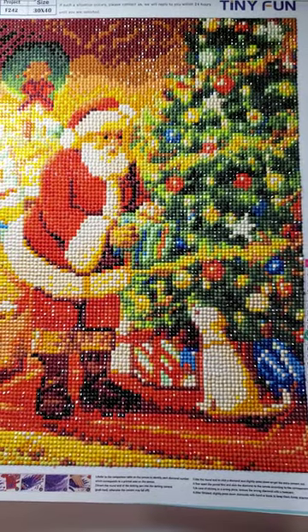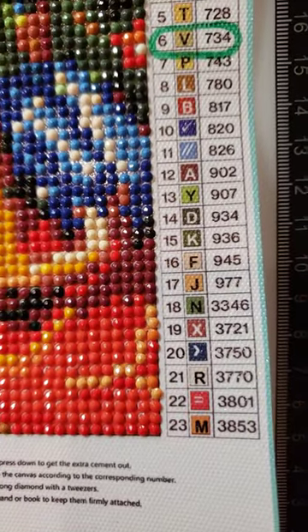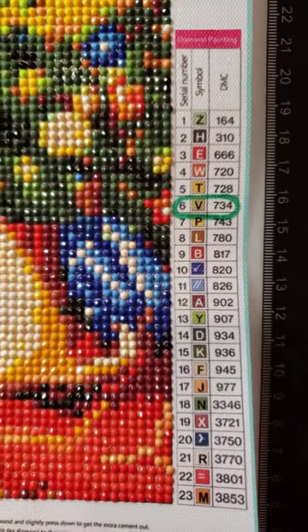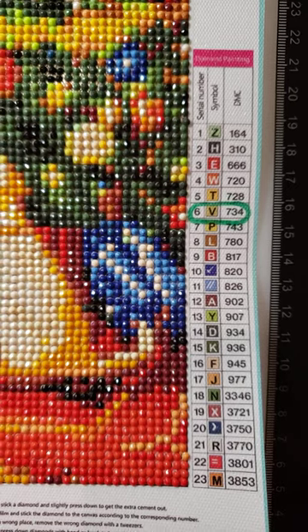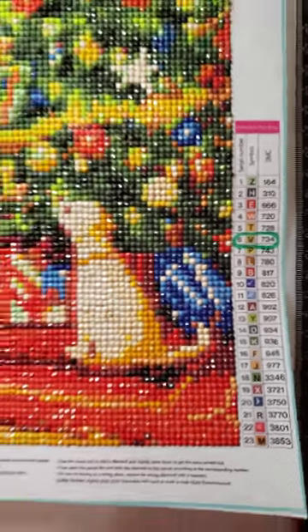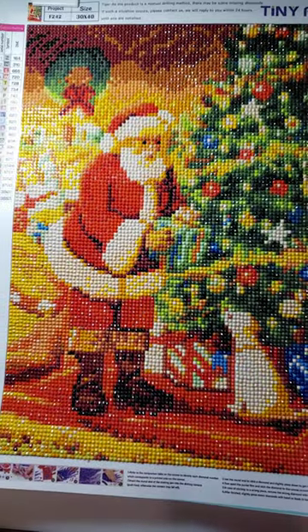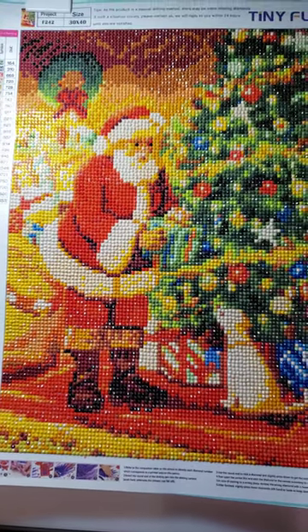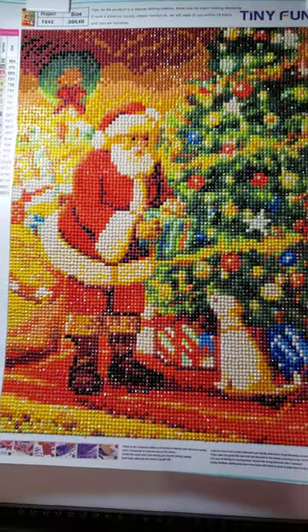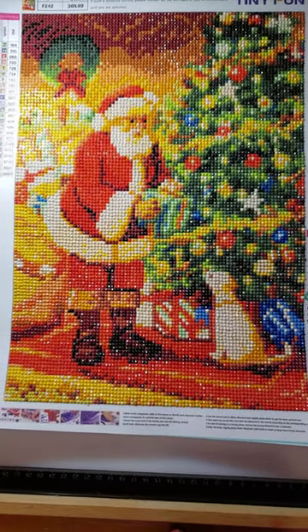They always turn out so well. This one has 23 colors. I circled number six because unfortunately I didn't have enough of that color, so I had to borrow from a different kit to complete the painting. That's the first time that has ever happened with Amazon paintings, but that's fine — I only had to borrow a few.